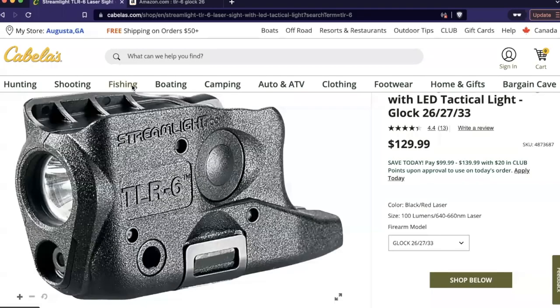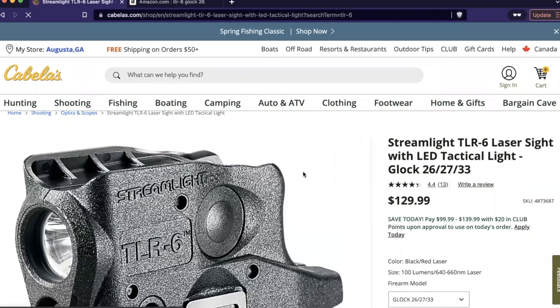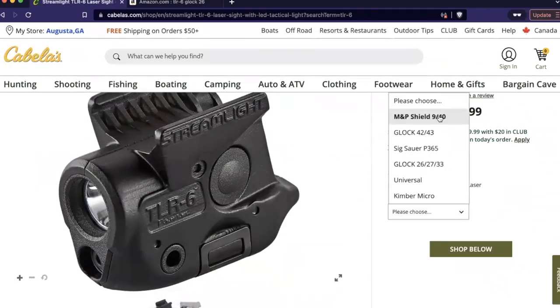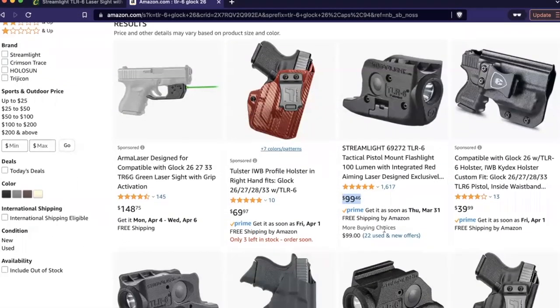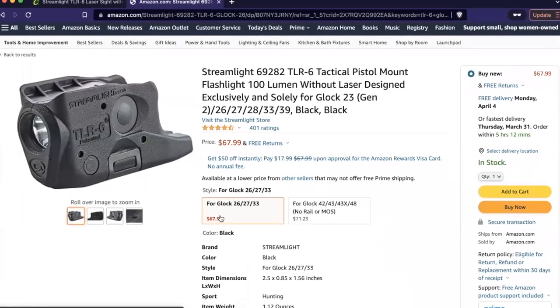Let's look at price. Most retailers have the TLR-6 for under $100 for the flashlight only, and a little more than that for the laser model. I like to keep controls as simple as possible, so I bought the flashlight-only option. I actually got mine for the Glock 26 for $68 on Amazon. I try not to shop on Amazon, but the price was so much cheaper through them, so I bought mine there.